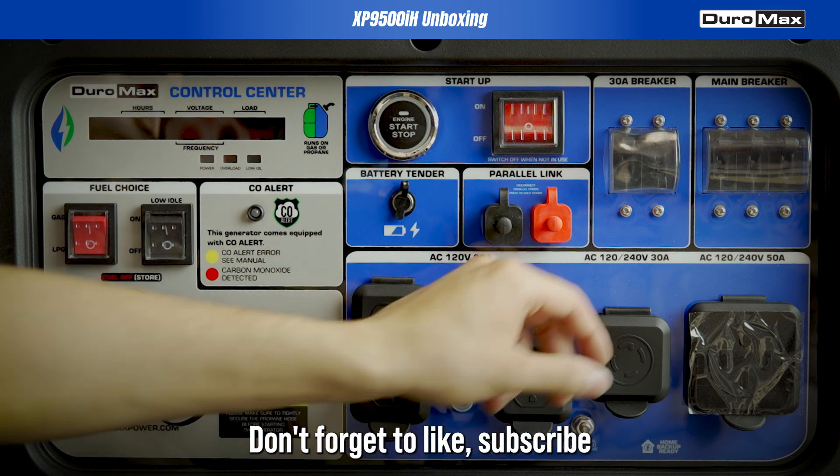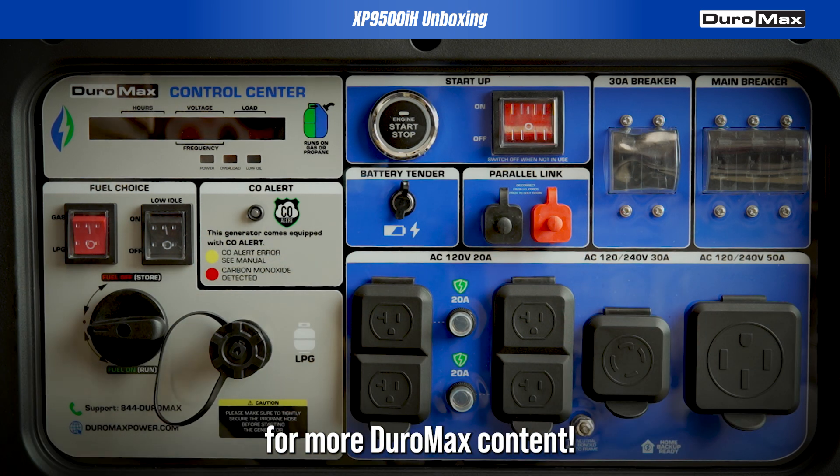Don't forget to like, subscribe, and hit the notification bell for more DuroMax content.